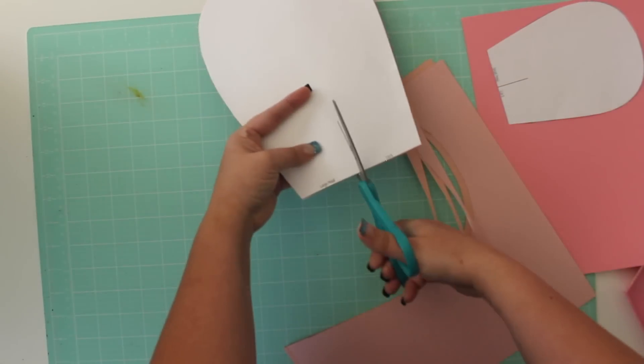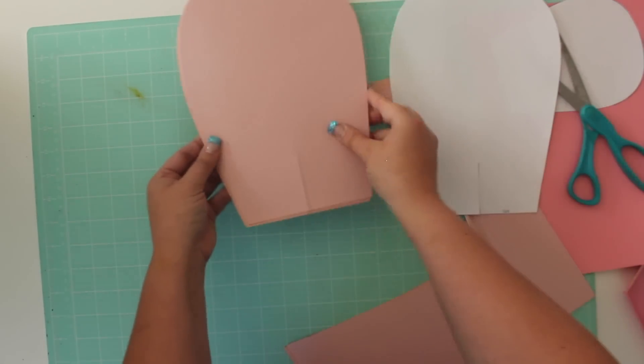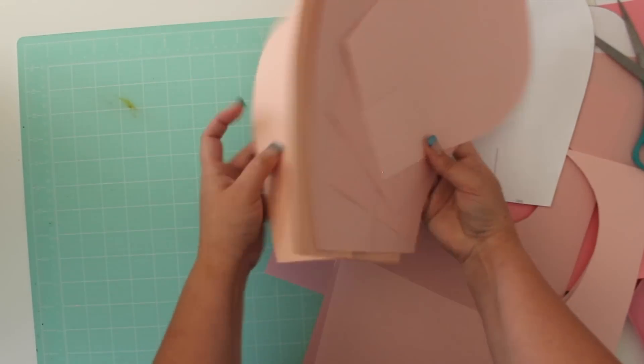Don't forget to cut the center slit on each petal. Finish cutting all of the pieces from cardstock as indicated on the template.